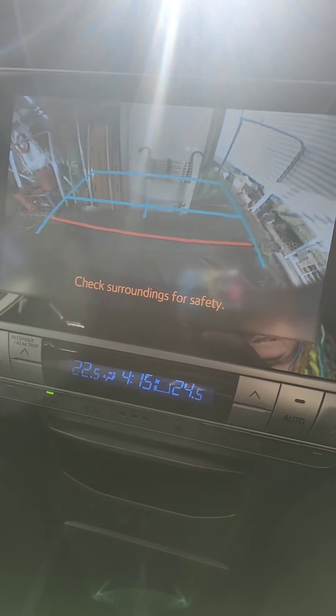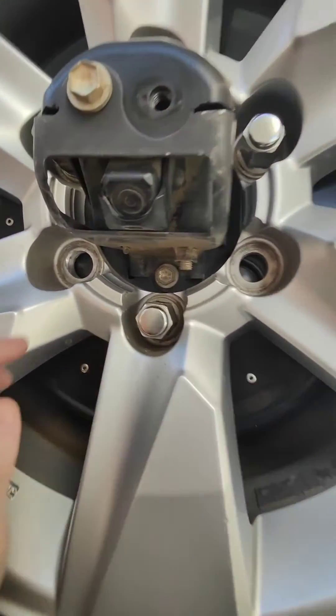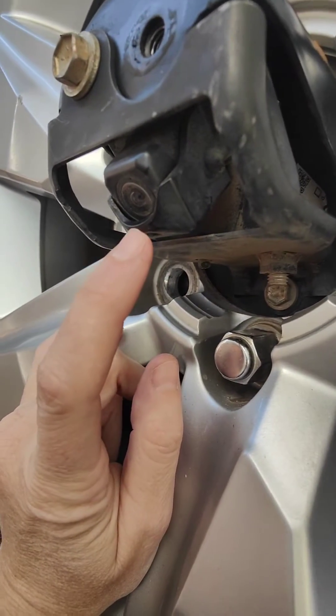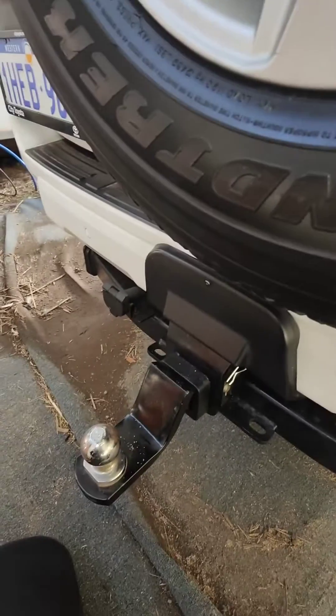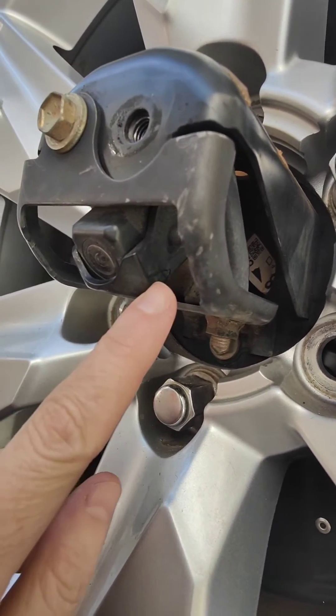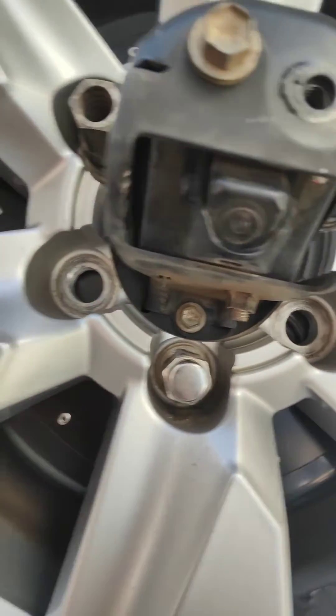Let's see if we can fix it. Taking the spare wheel cover off — this part here is actually the problem that's blocking the view of the tow ball, so we're gonna take it off. It just looks like a little cover, so we'll see how we go.